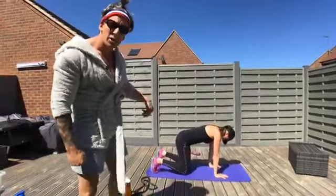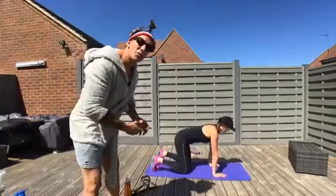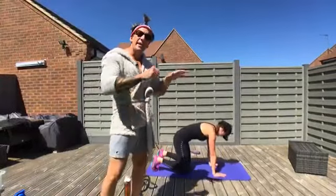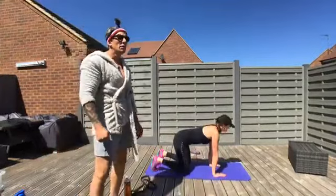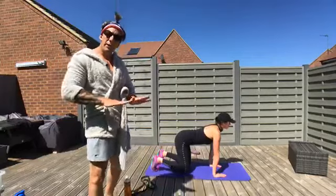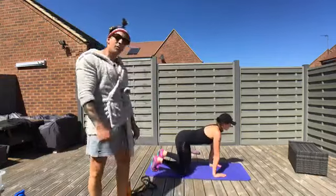Once you've done five each side, we're into a cat-camel. Back into all fours — knees under hips, wrists under shoulders, dig those toes into the ground. Exhale and bring your belly button away from the floor, rounding off. Inhale, chest up again — not driving too much extension in the lower back. Nice neutral position, then exhale and round off. Five reps. We're encouraging ankle dorsiflexion at the same time — bang for your buck.